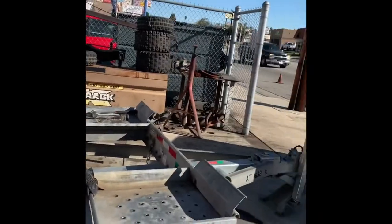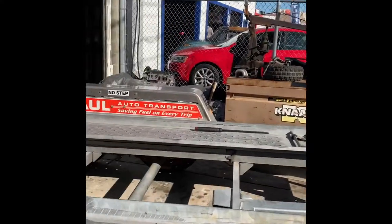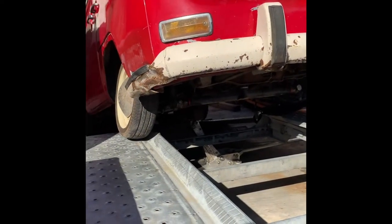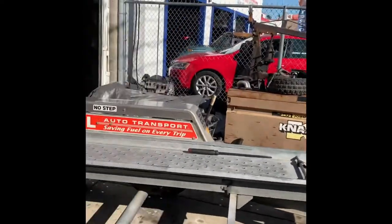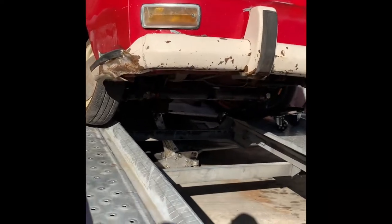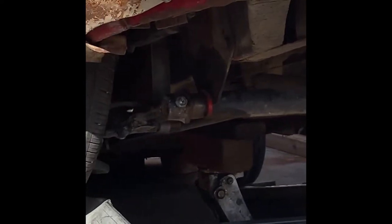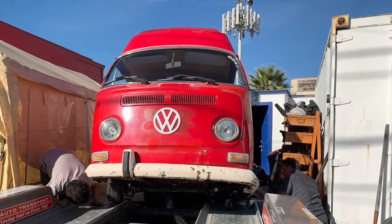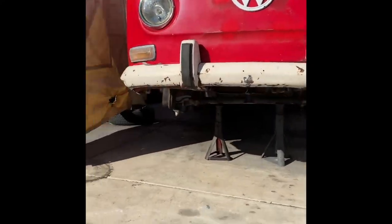The next day we took it directly to a local VW repair shop I like to use, backed it into their side storage lot area. Once we finally got it to the edge, we started to jack up the center area, got it high enough so I could slowly remove the trailer — literally just slowly drove that trailer forward, leaving nothing but this bus super high in the air on that jack.